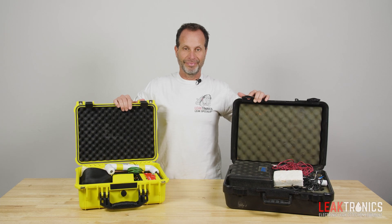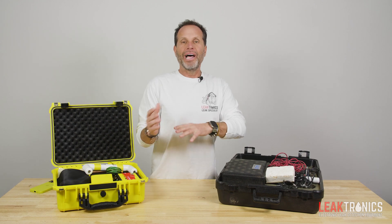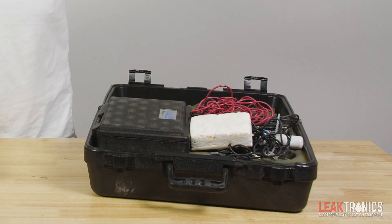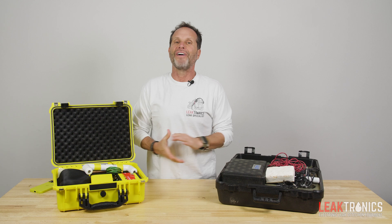Let's talk about the Leaktrack versus the V2. I'm not looking to rip apart a product, not looking to knock or degrade anything. I'm just looking to show facts.